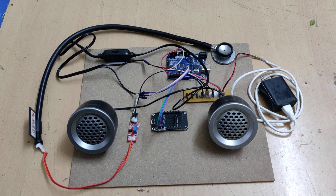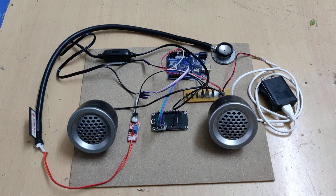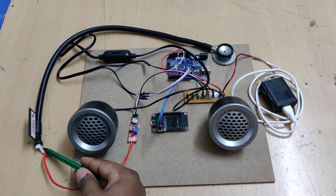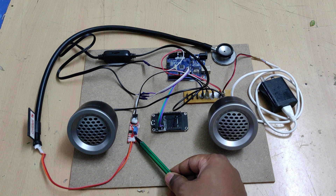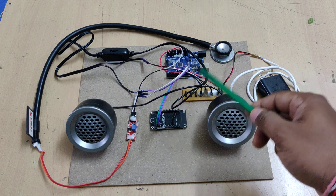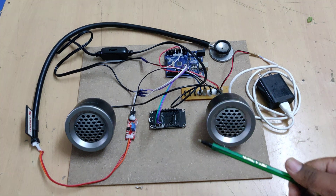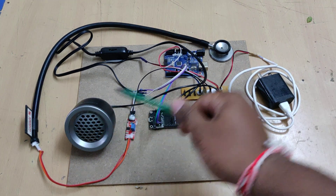Welcome to the project demonstration of Digital Stethoscope, which takes sound from a stethoscope as input to the microphone. The microphone is attached to the stethoscope and the signal is amplified through an amplifier circuit. From there, the signal is given as input to the UNO board, transmitted to the Node MCU, and then converted from an analog signal to a tone signal, which is output directly to the speakers through connectors.